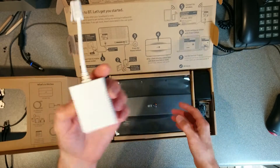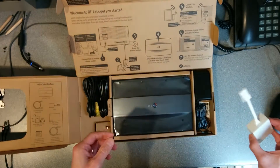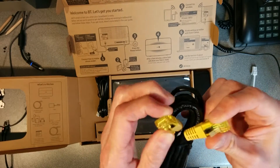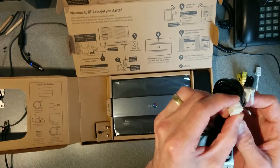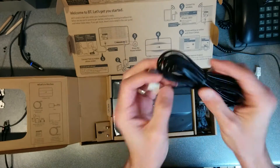So what do we have? One filter for those people who only have one phone in their house. An ethernet cable — better be good because it's Gigabit. It's got all the wires in the Cat5 cable. A 2-pin RJ11 telephone lead.